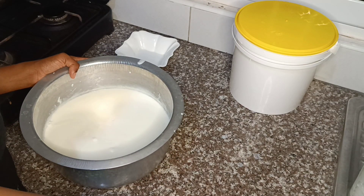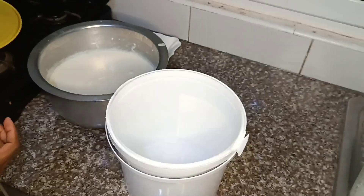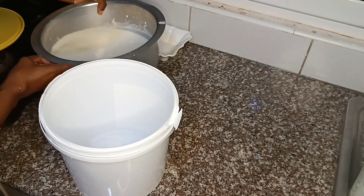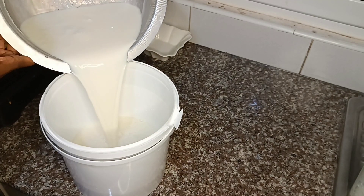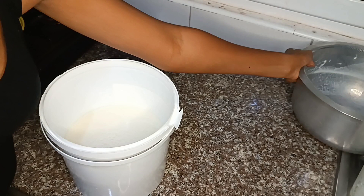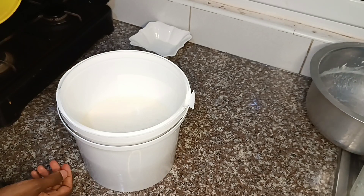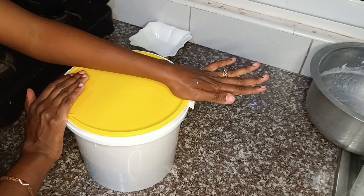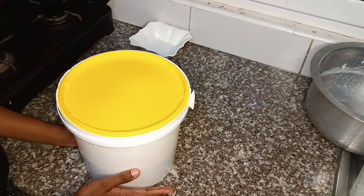That's enough. Now we're going to put our mixture into this tin. After it's in the tin, we're just going to close off the tin. Since I have an oven, I'm just going to put it inside the oven and let it stay there overnight.